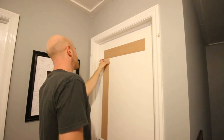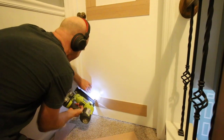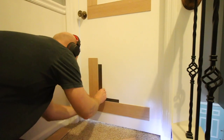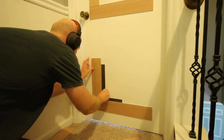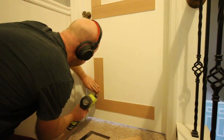Continue this around until you complete your pattern. The length of all your boards will vary depending on the size of your doors. Of our eight doors, we had six different widths, so measure and subtract four inches for each side for blank space.